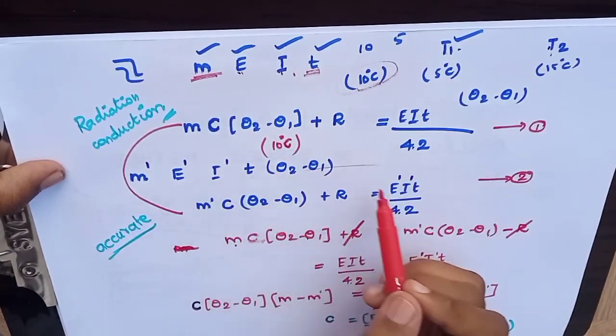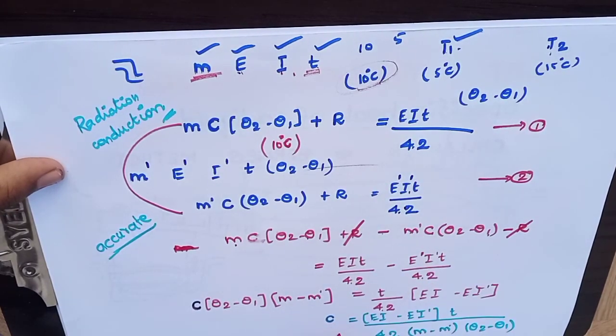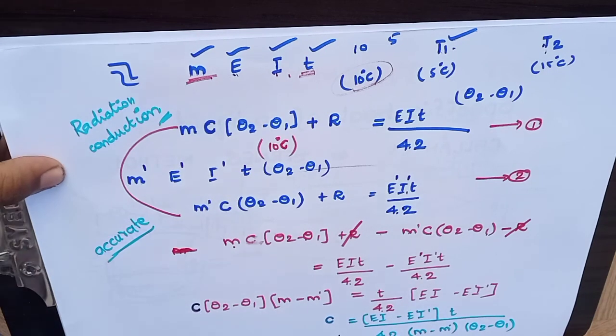So you need to use the whole equation. Hope you understood the concept. Thank you friends.